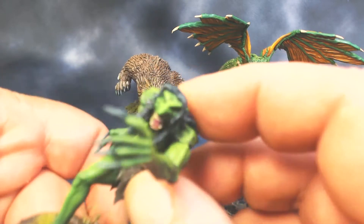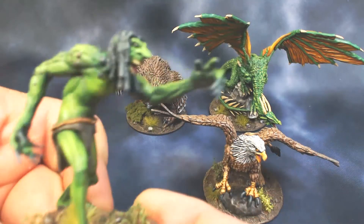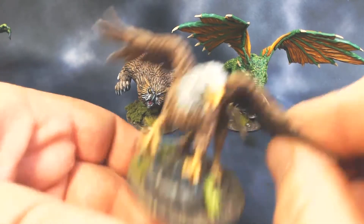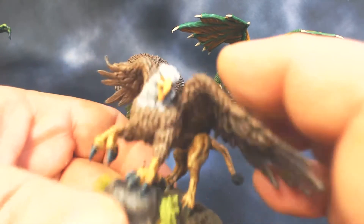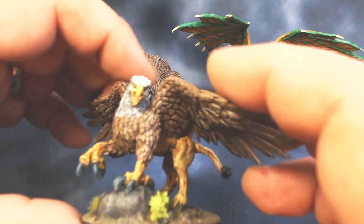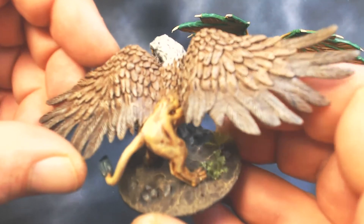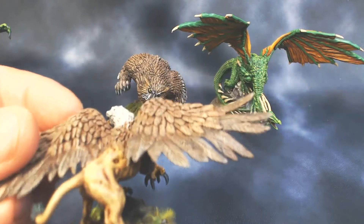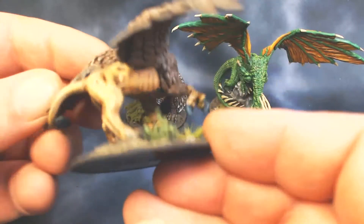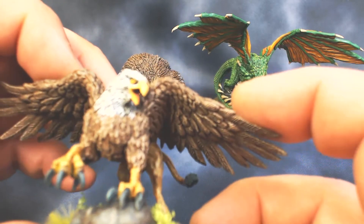And then we have the Griffin with the traditional paint scheme. Lots of dry brushing on this one. Really cool model — I was really happy with how this one turned out.